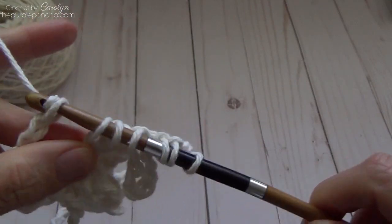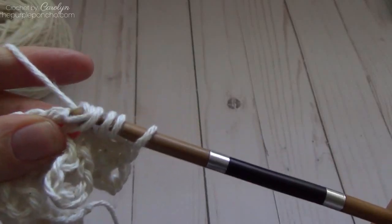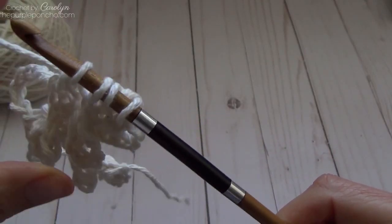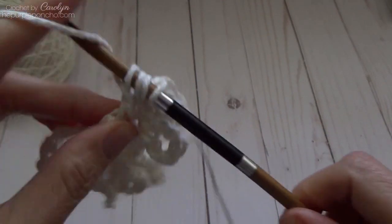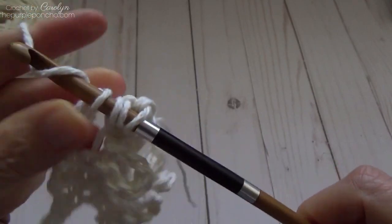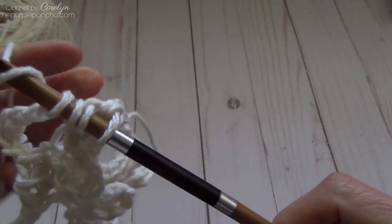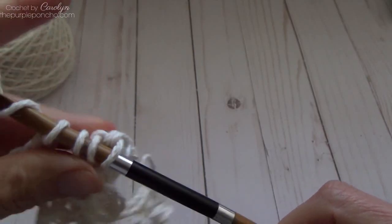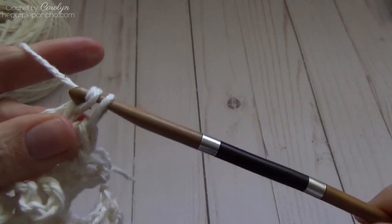Yarn over pull through two three times, and we're over our last loop — chain six again. Then yarn over and pull through two all the way until you have one loop on your hook. Again, it's looking kind of odd — that's normal.